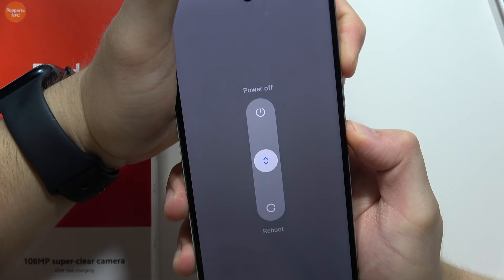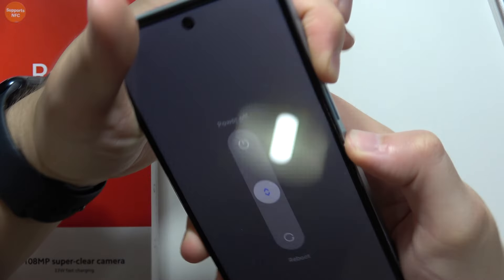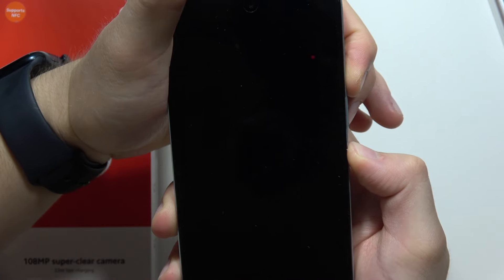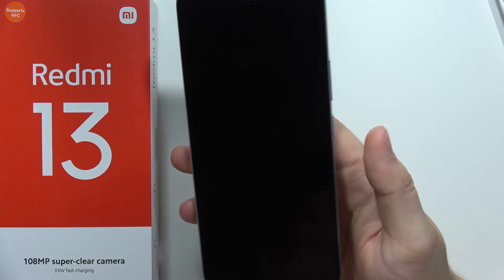You will get the power off menu with the reboot option, but you will have to keep holding both buttons. When the screen goes black, you can release both buttons.